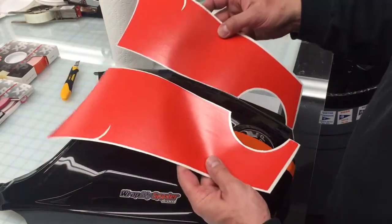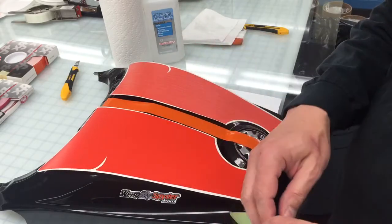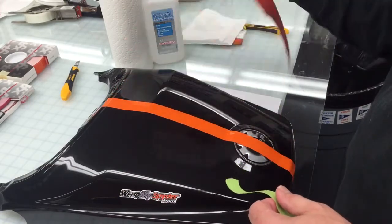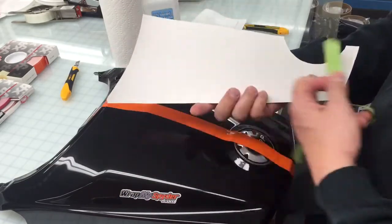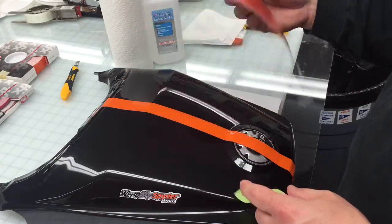As you can see, the graphics are pre-cut, so there should be no trimming involved for application — just like our regular Le Mans racing stripes. When you get it, the backing paper is here, the top of the graphic is here, and you'll see the transfer tape after we apply it.